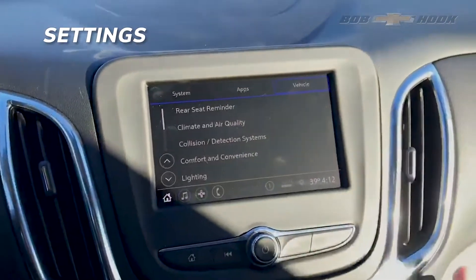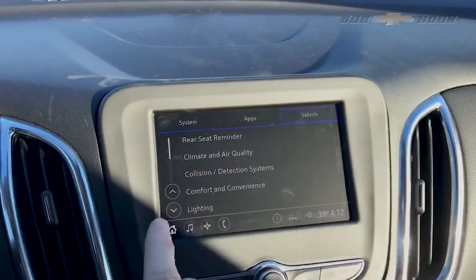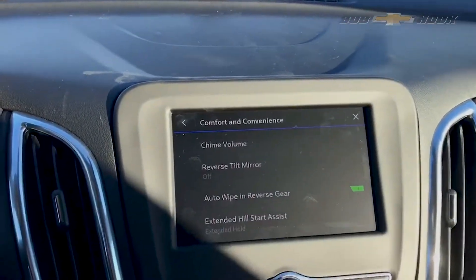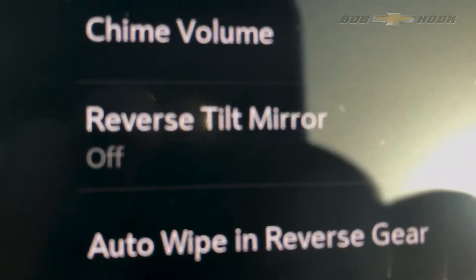Go into settings. Vehicles is highlighted. Comfort and convenience. See that there? It says reverse tilt mirror off.